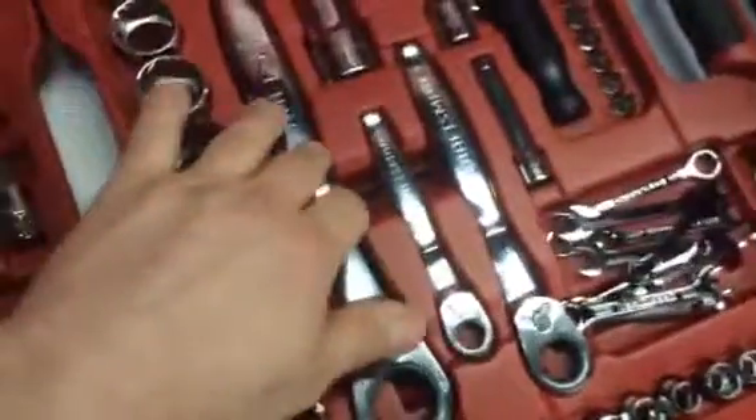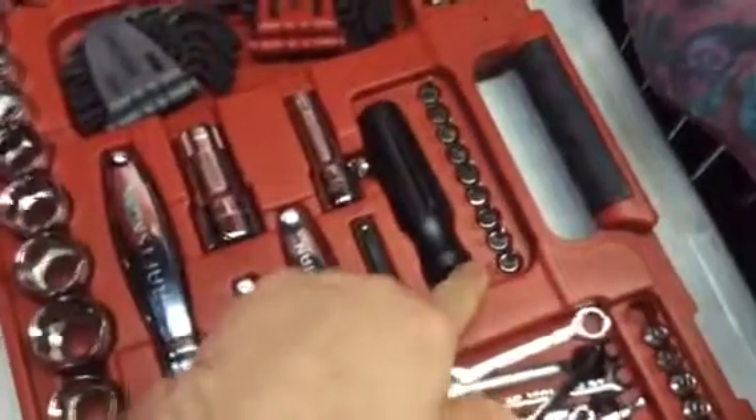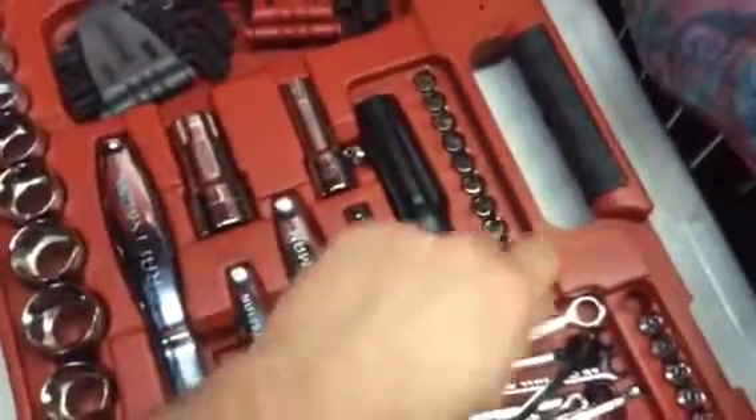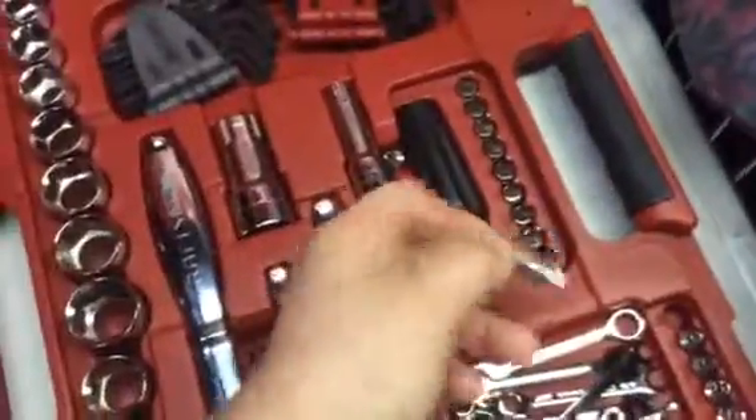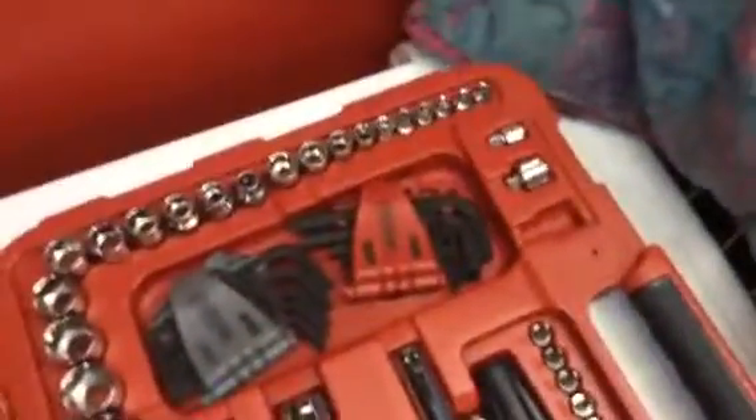This comes with your half inch, your quarter inch, and your 3/8 drives. Some extensions, handles — so you can make a screwdriver. Or if you got some regular sockets, right there they are, this pops right into one.